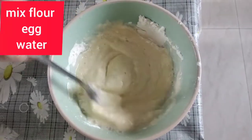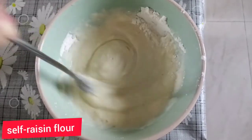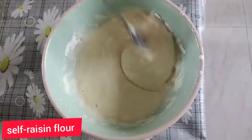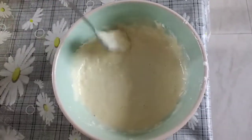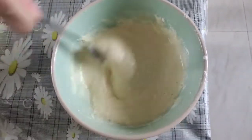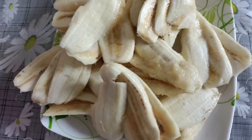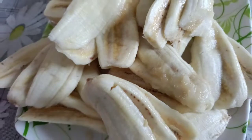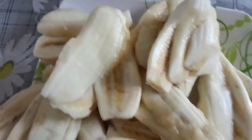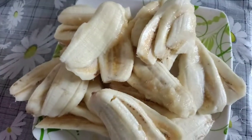Okay guys, I'm making quick and easy snacks. We have flour, egg, and water — you mix it together. No need to add sugar because our banana is already sweet. We have our pai pan banana fan here, it's for breakfast or snacks.